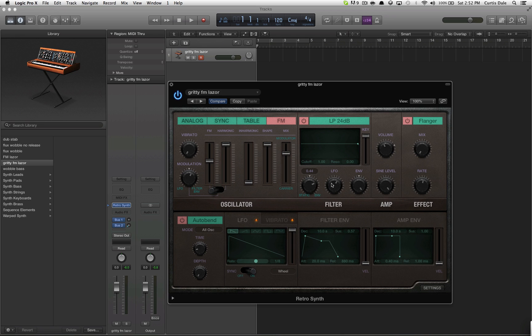Filter FM is at 0.44, LFO is at 0.61, envelope is at 1, the key is all the way up, and I dragged this all the way to the edge so that you don't get any of the annoying filtering.